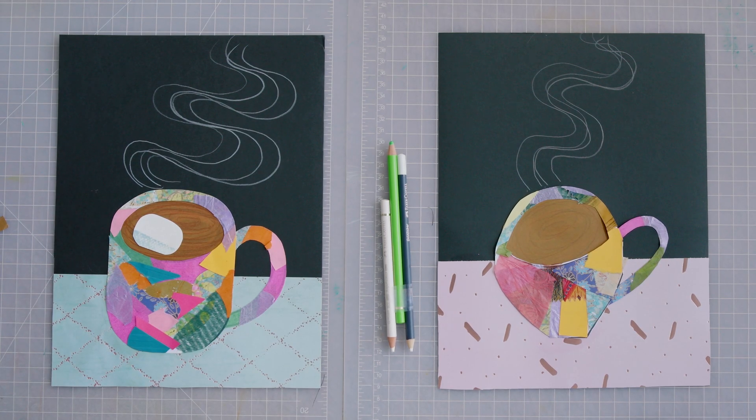We'll be recreating a mug out of paper. Shall we get started? I can't wait. Awesome.